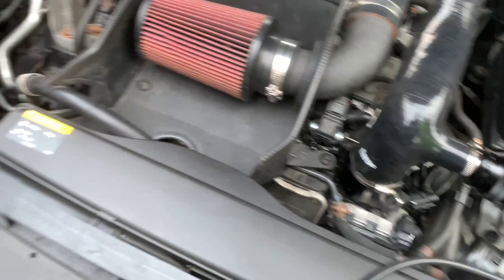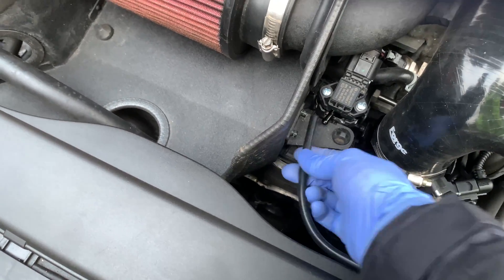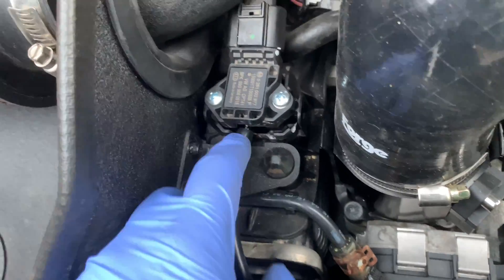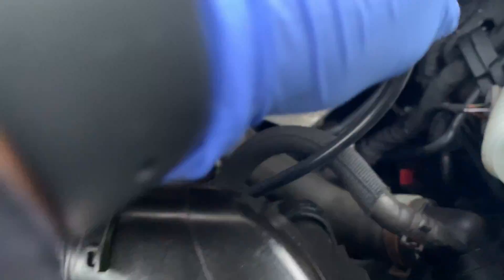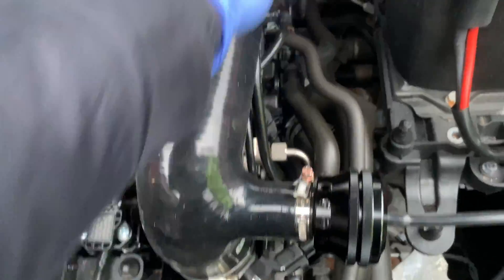Last but not least is just this hose — one end goes into there and the other end goes into there, but I'm going to cut it because it's too long. I've fed it around here, done a small cable tie just to this hose here, put it around, and pushed it into there. Everything's fitted and tight — I'm happy with the fit.